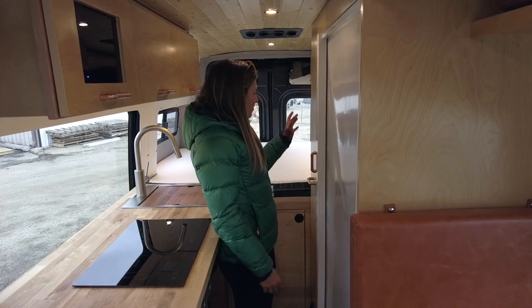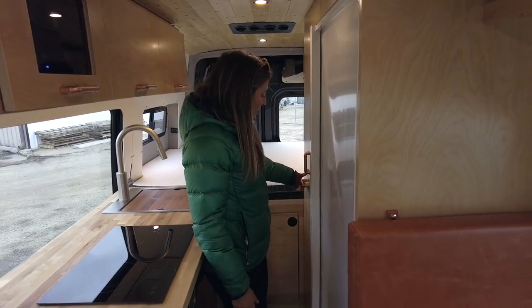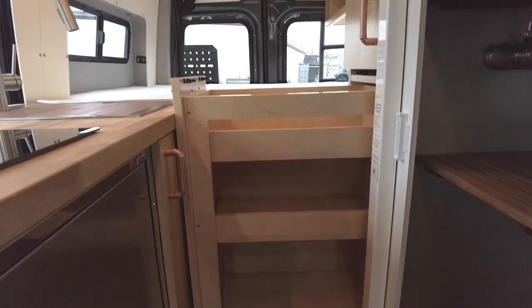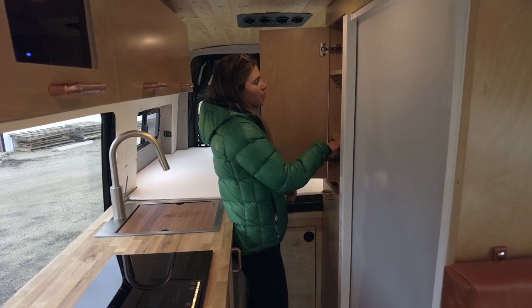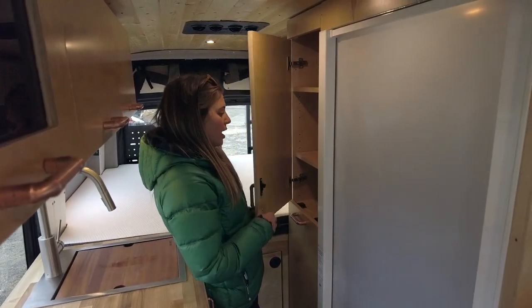Moving to the driver's side, closing out the galley area, we have a slide-out pantry — a great place to store all kitchen essentials. On top of that we have closet storage with adjustable shelves, and we also have storage for their Starlink so they can stay connected while out on the road.